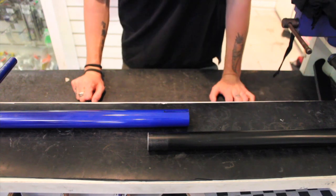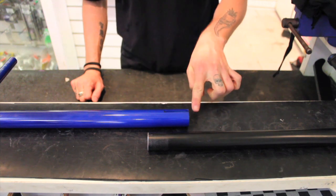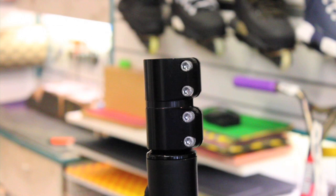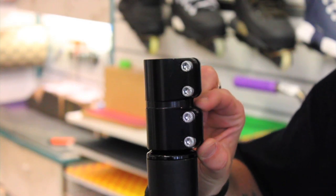One thing to make note of before installing your bars is that they have to have a solid end. Any bars with a slit will have to have this cut off before installation. This will not affect the overall height of your bars, because the amount that you've cut down, you're going to gain back by having the clamp sit so high.